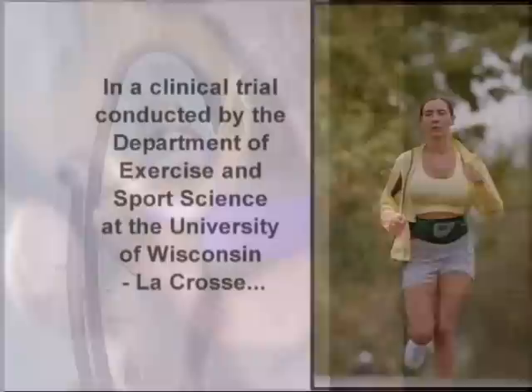I get calls all the time from people around the country who have seen the product and want to know if it really works. And I just tell them, based on the results of the studies we've done, there's no question that it's going to increase the strength, the endurance, and the firmness and tone of people's abdominal muscles.